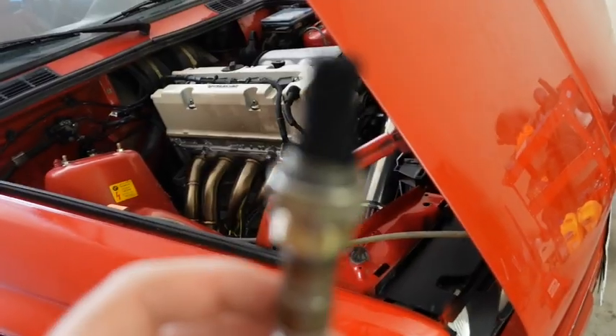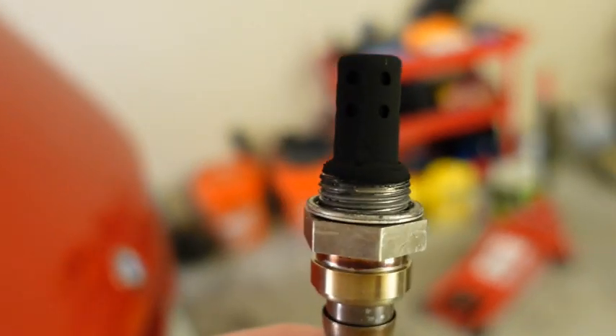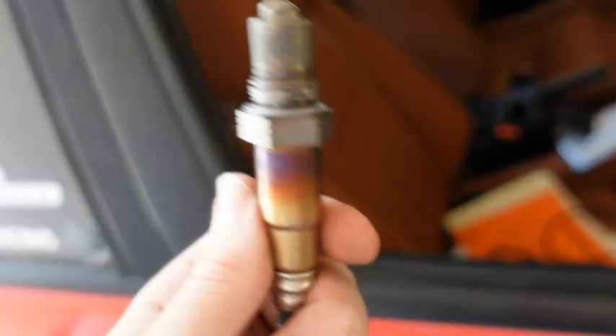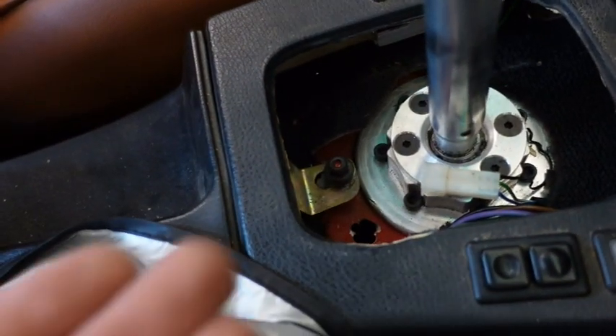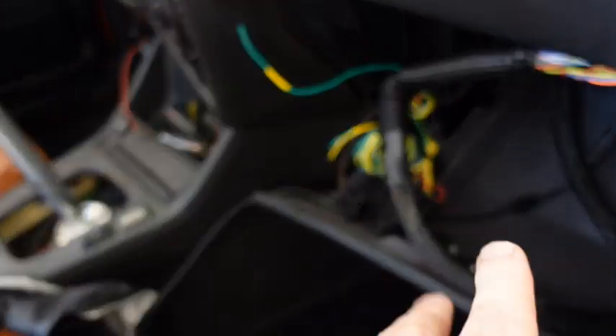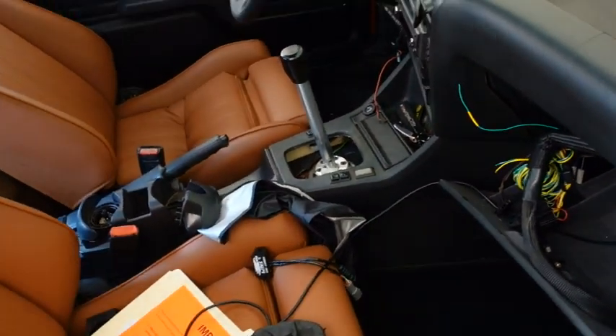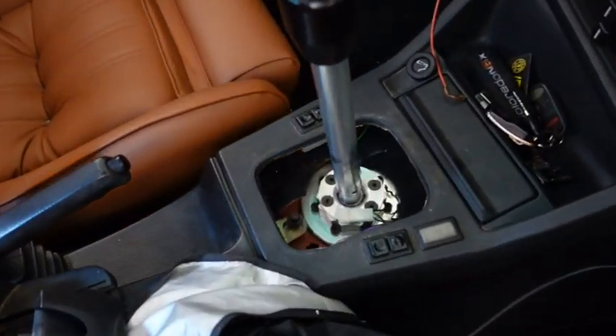This should be enough proof to show you guys that it is running quite terribly rich, which means these spark plugs are going to also be very sooted, so I'll need to replace those once the lambda is all hooked up. Link also sends you a nice Bosch sensor with the kit — this is a different one than what I had in. I think with the wiring I have, I'm just going to send the O2 sensor through a hole in the trans tunnel, drill it out a little bit, and have the Link CAN lambda sensor up in the glove box area.